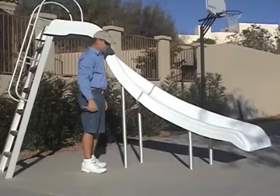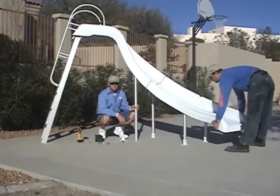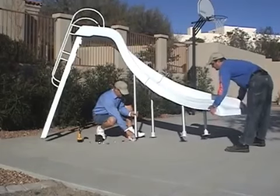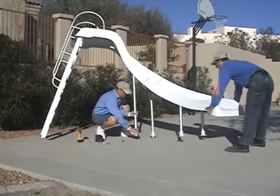Now the slide is in its final position on the deck. What you want to do is put the four deck flanges on. All you have to do is lift up the leg and just slide it on. Just like that. There you go.